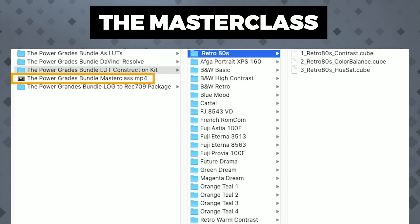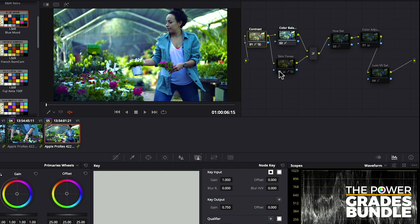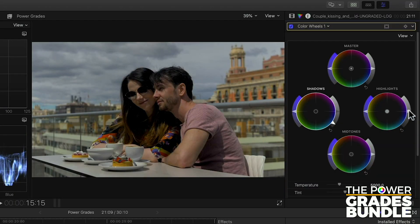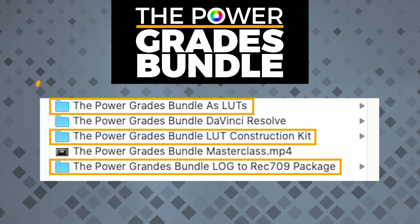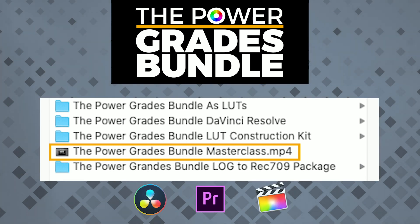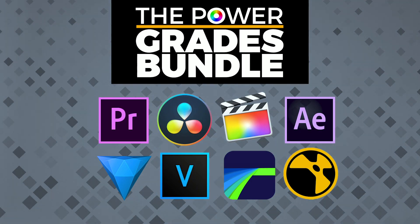This is a subject we'll talk about at the Masterclass too, and you'll get some nice tips and tricks out of it. The Masterclass is the final, but perhaps one of the most important components of the bundle. It's paramount to understanding how to get the most out of these presets, and it's a great guide on workflow and even base correction. The Construction Kit and LUTs can be used with lots of editing, color grading, and VFX software, but to keep things simple, the Masterclass revolves around DaVinci Resolve, Adobe Premiere, and Final Cut, which are the most popular. If you are using any other software, although the tools may vary a little, the same principles apply, so you'll still get a lot of value out of it.